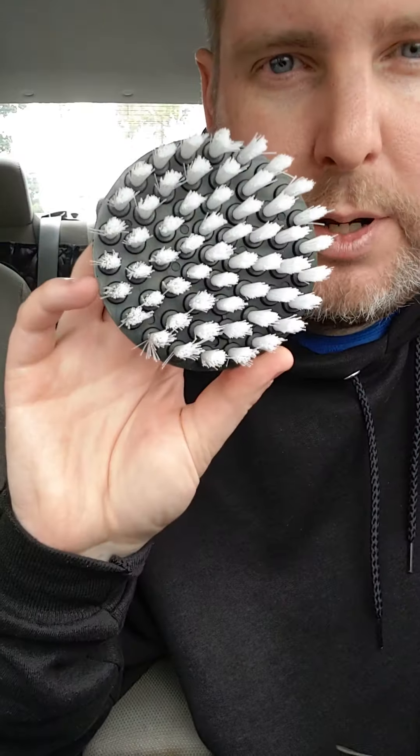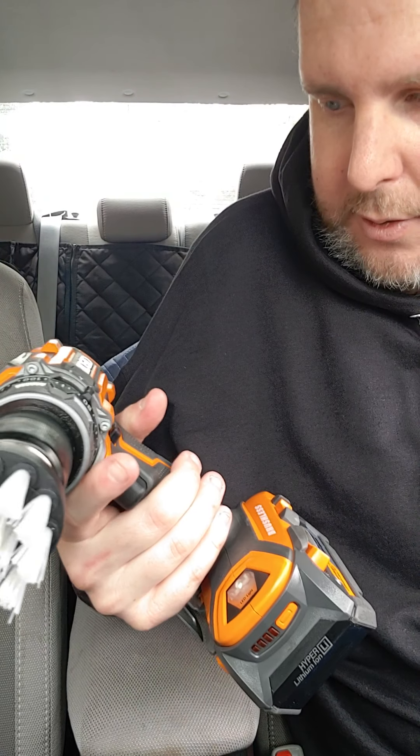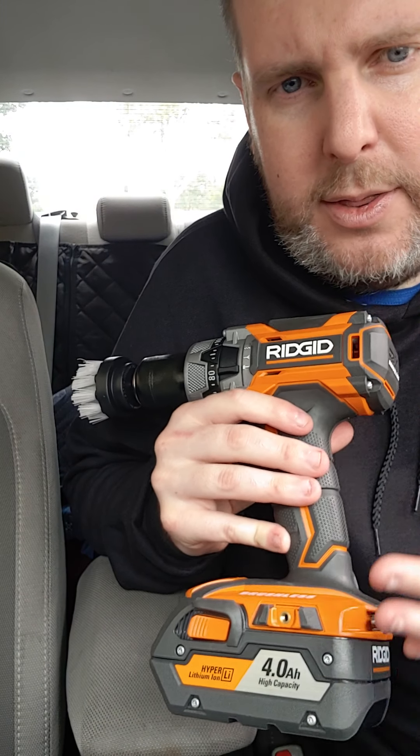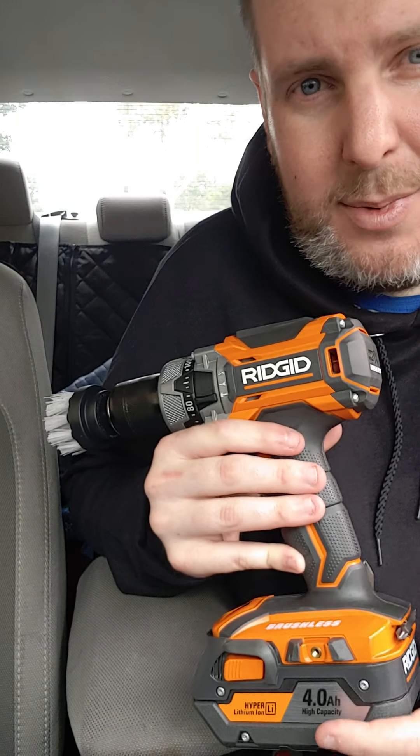It comes with three sizes: a regular one, a little bigger one, and then a ginormous one. I'm just using the small one. I could use the bigger one and get it done faster, but I want to break in the first one first. It works super great to have a powerful drill. There were two combo kits for the same price at Home Depot — this one had more power and better batteries.